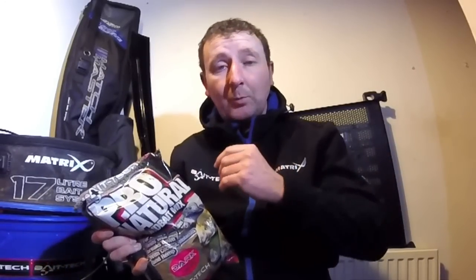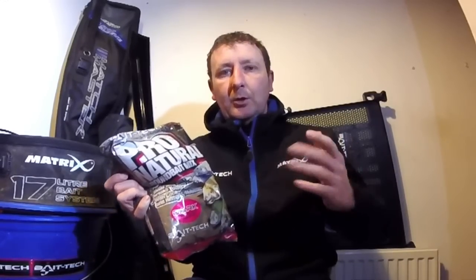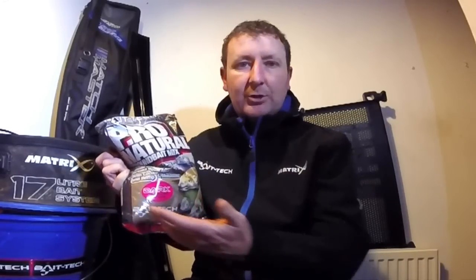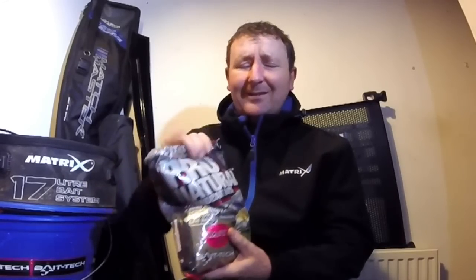I even know that there are one or two really good top anglers that have used this mix with a percentage of fish meal in it. So if you're going to a venue - especially in winter time - and you want a mix that's going to catch anything, skimmers and roach, but you want a little element of fish meal to hopefully select one or two better fish later on in the match, they might add 5%, 10%, or 15% of Special G Green or a fish meal mix to this, which gives it another dimension to its versatility.